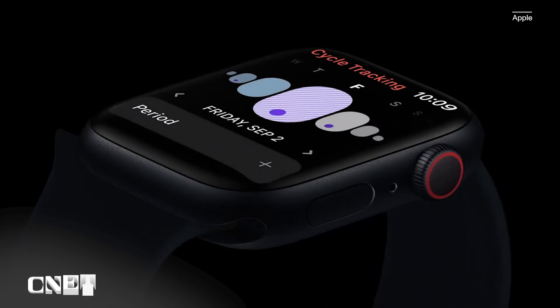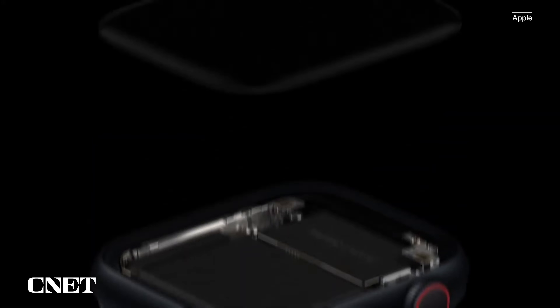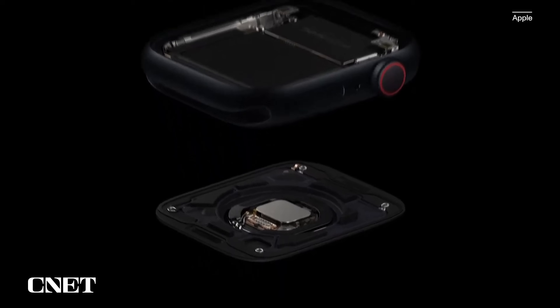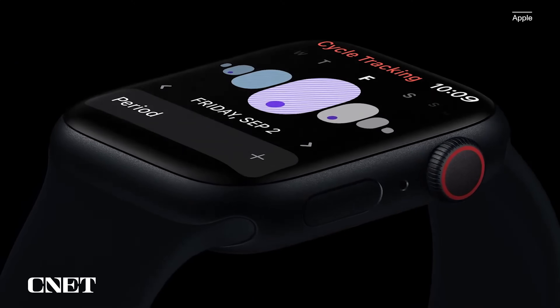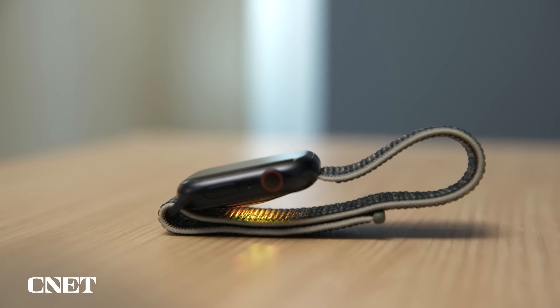The Apple Watch Series 8 and Ultra have two temperature sensors. One sits underneath the screen and the other sits on the watch's underside closer to your wrist. Together, these sensors should cancel out environmental factors to provide an accurate reading of your wrist temperature, Apple says. The watch can sample wrist temperature every five seconds and it can detect changes as small as 0.1 degrees Celsius.